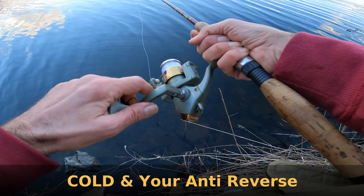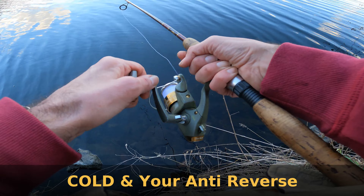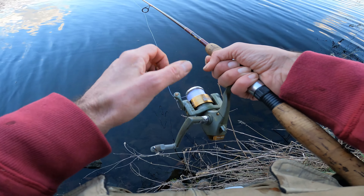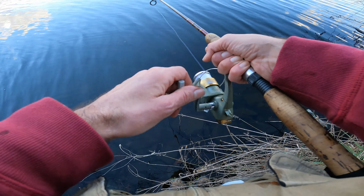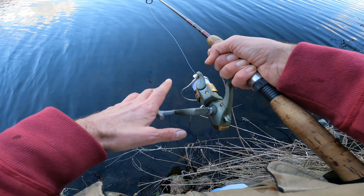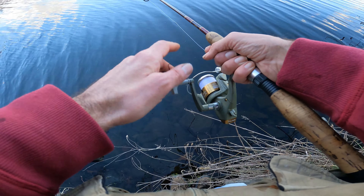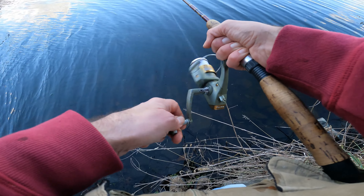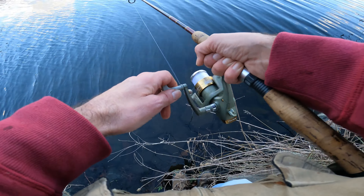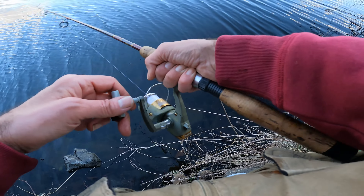In wintertime, be careful with your anti-reverse. A lot of times the cold — if you've got roller bearings, it'll make those bearings smaller. The cold will cause them to slip, like it just did for me. When I go to start the camera, that's when I lose a lot of fish because the reel will back-pedal. You don't want that — that's when your fish are going to drop off. Something to pay mind to if you have a roller bearing model spinning reel.